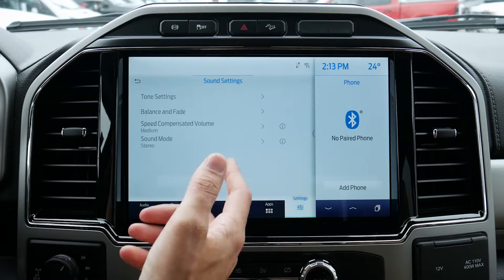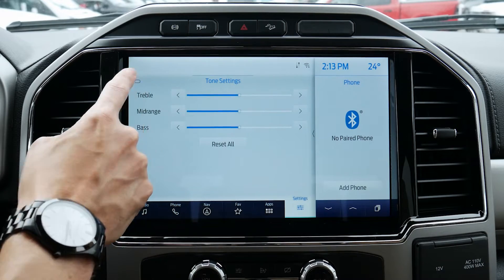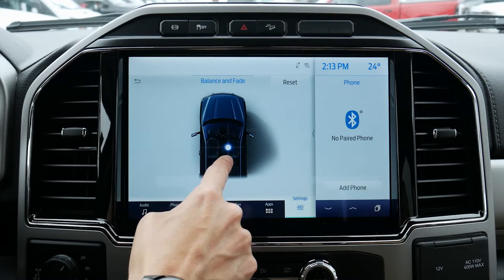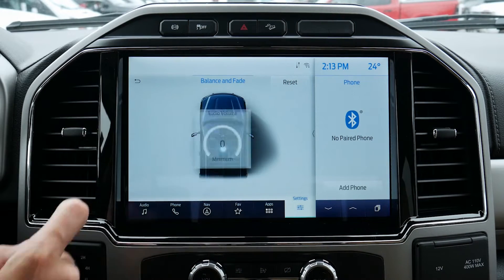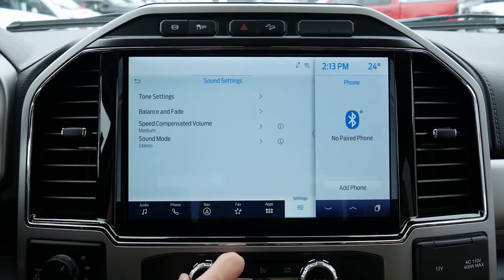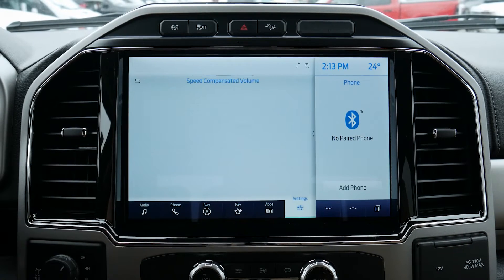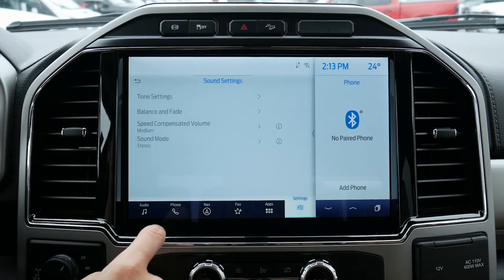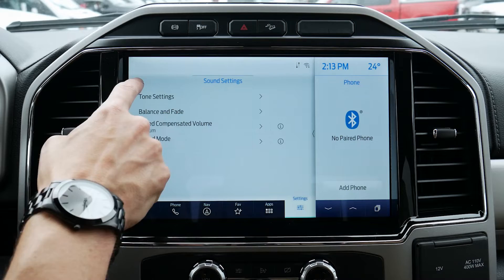Along the bottom we do have some added sound settings. We've got our tone settings — treble, mid-range, and bass. We've got our balance and fade so we can figure out the positioning of the sound, and we can reset it back to default. We've got speed-compensated volume, so the volume will automatically raise or lower depending on the speed of the vehicle. And then we've got our sound mode — either stereo or surround sound mode.